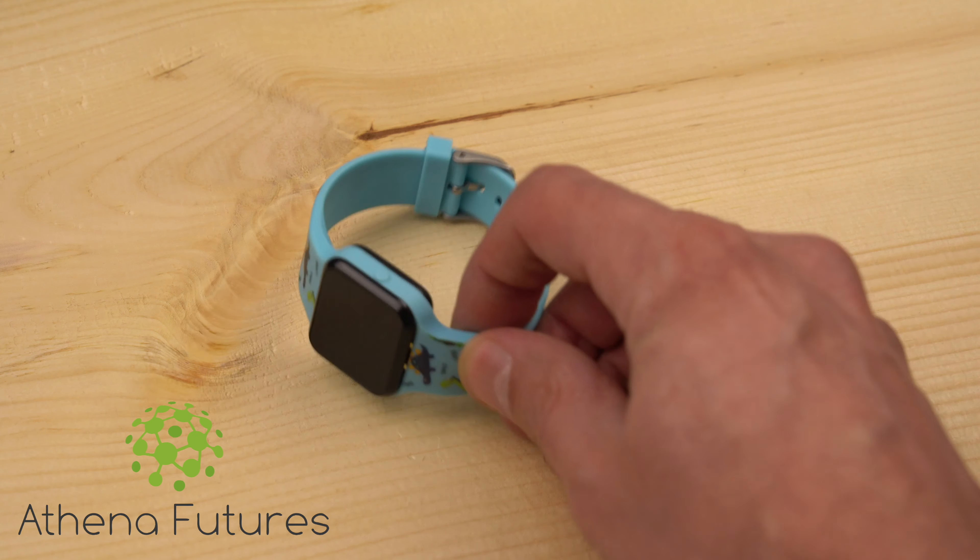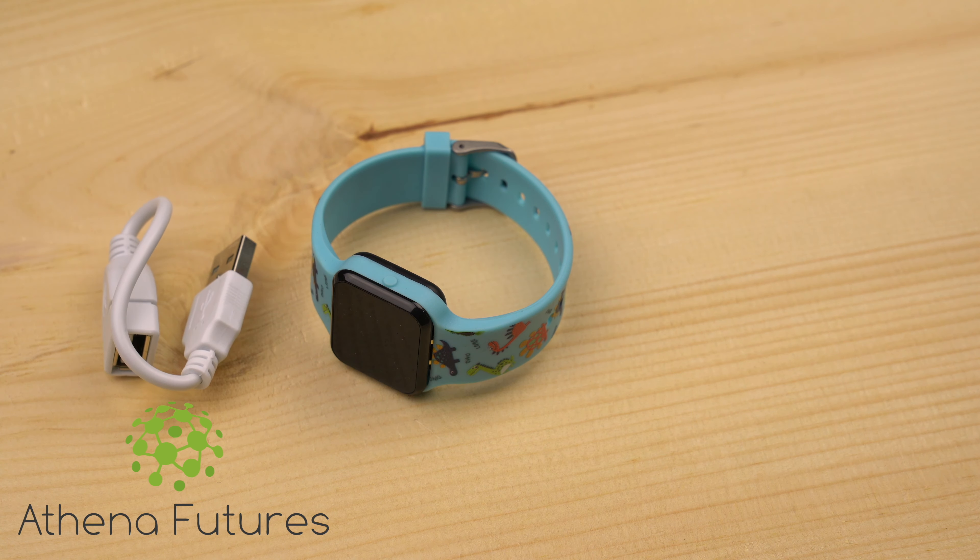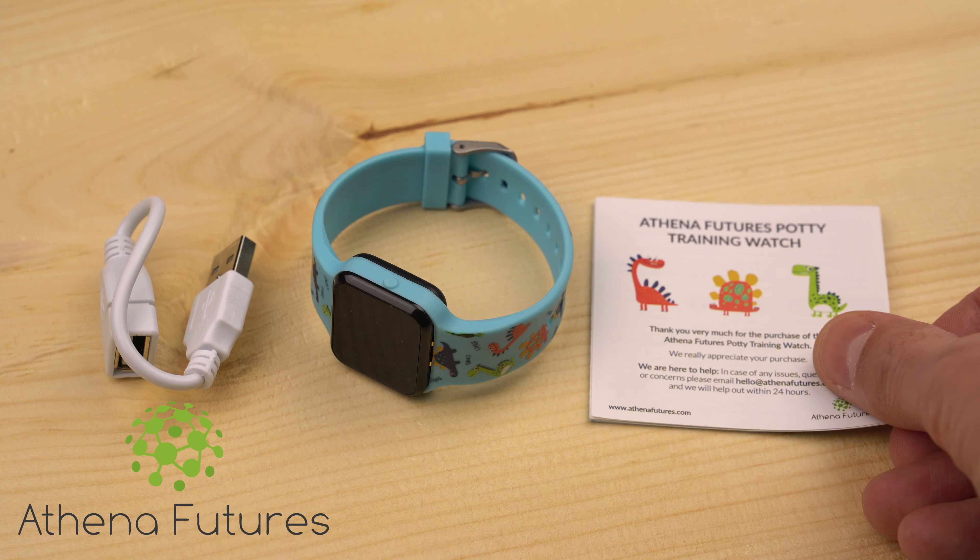The USB charging connector is waterproof, but please make sure to remove any water from it before plugging it into any power source. Your watch is splash resistant and should withstand activities like hand washing. However, please don't put it under water for extended periods of time.